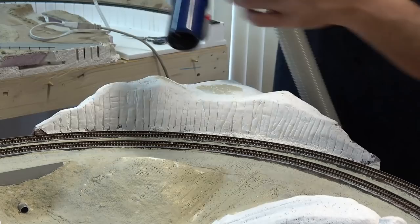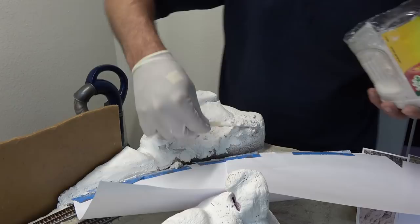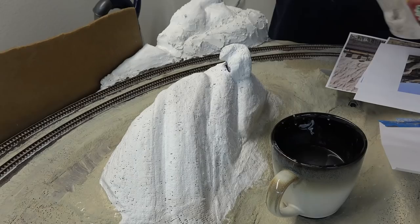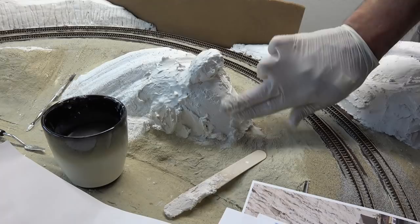Starting on the next mountain, I begin applying more plaster. Since I had remaining leftover plaster I just went ahead and decided to do this mountain as well. Again using the wet finger method to smooth everything out — using gloves helps with this.